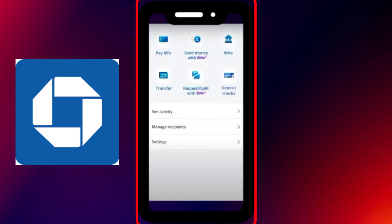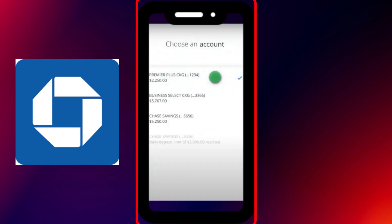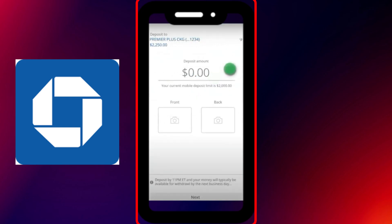From there, select Deposit Checks. Now choose the account where you want the money to go — for example, your checking or savings account. Next, enter the exact amount that's written on the check.